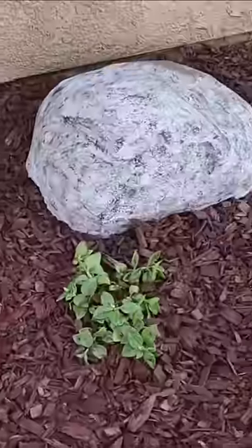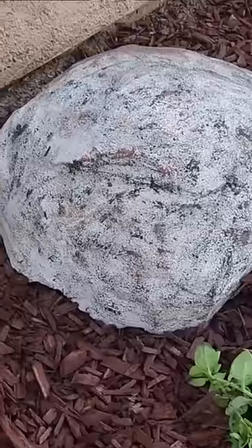Once that's dry, sponge on some paint to get a natural look. And now you saved hundreds of dollars on a landscape boulder, and it's super lightweight.